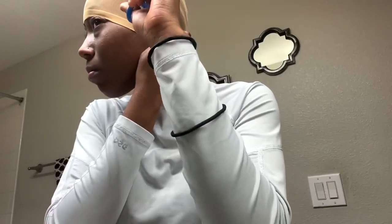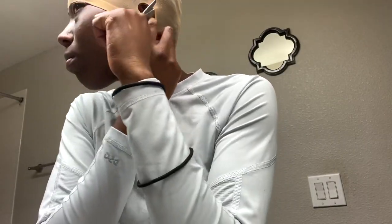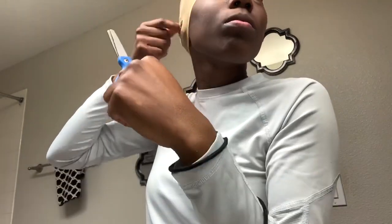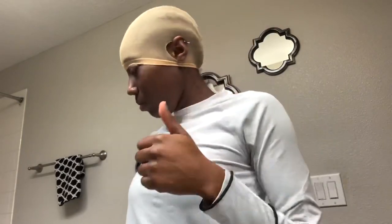Now that that part is over, it's time to get into the fun part. I made sure I go ahead and put on my wig cap. It doesn't have to be as close to your color because sometimes you just never know, but you're going to end up tinting it later. So I put my wig cap on and make sure that it fits nice and snug.